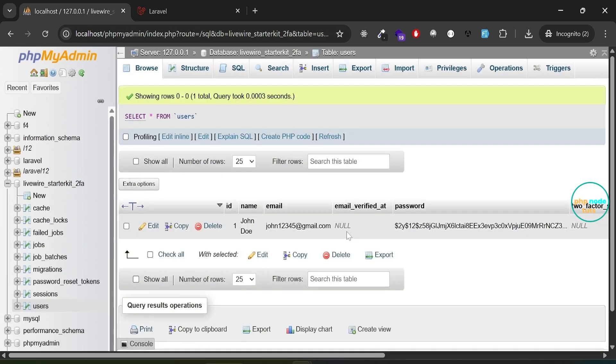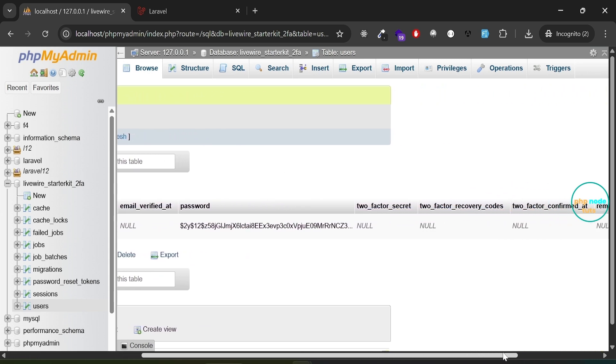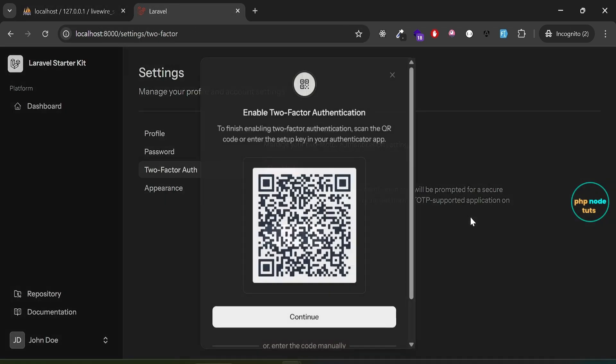You will be redirected to the two-factor authentication settings. As you can see, two-factor authentication is disabled by default. Go back to phpMyAdmin and reload the page — you should see the newly registered user in the users table. You will also notice that the columns for two_factor_secret, two_factor_recovery_codes, and two_factor_confirmed_at are currently null, as two-factor authentication is still disabled.